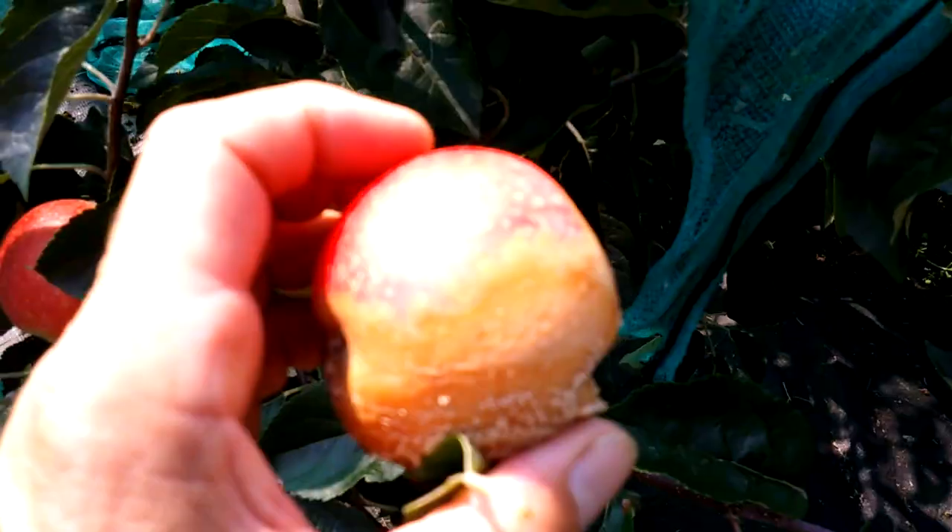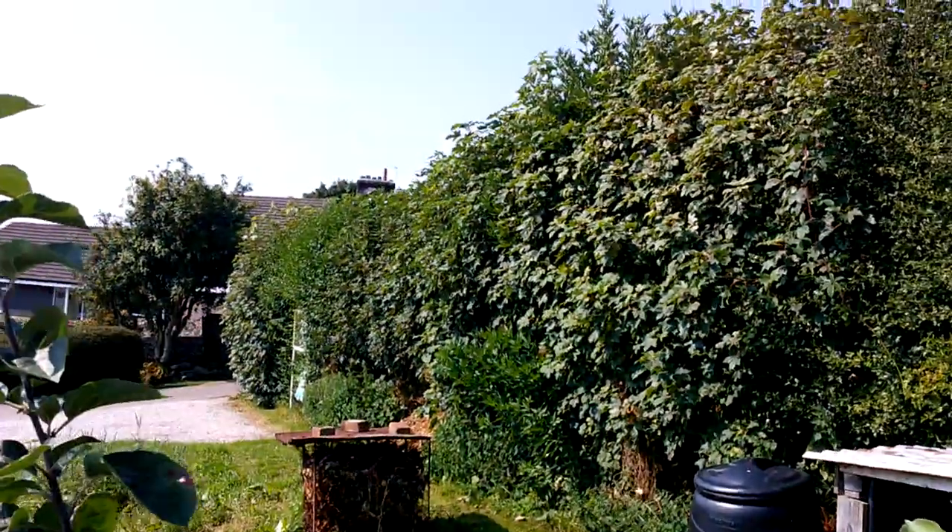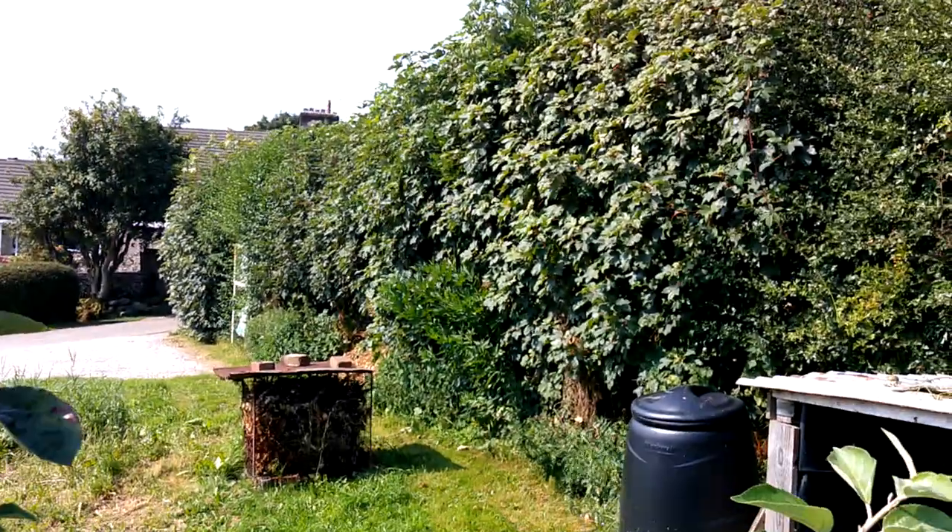While I'm here, this is the other thing you need to look after - brown rot. Get rid of them.